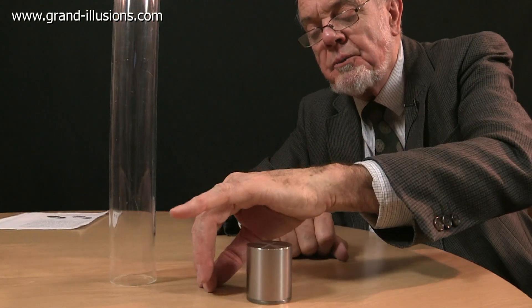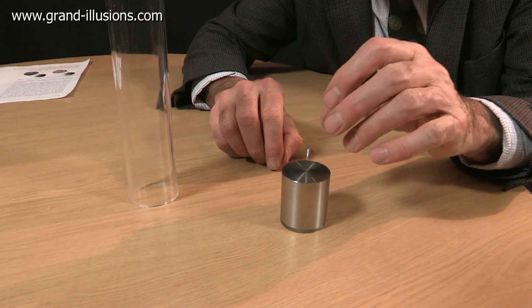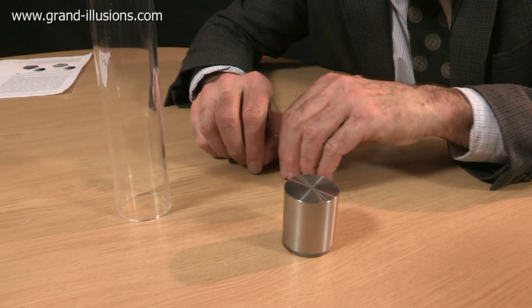They suggested you put the ball bearing on top and drop it and see what happens. It just drops away, bounces a few times - it bounces a bit better on the wood actually.